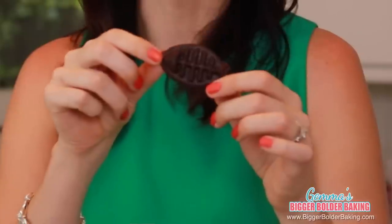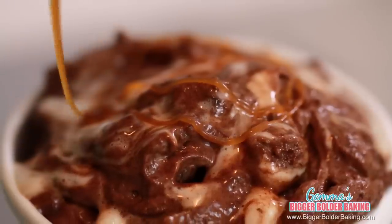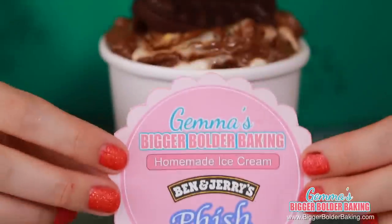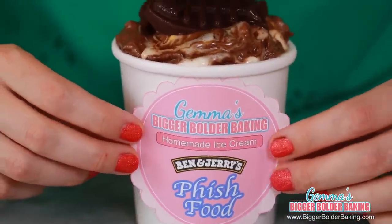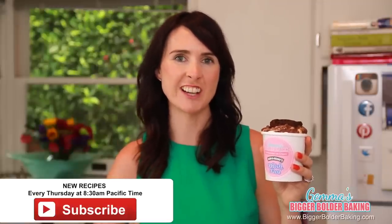I melted some chocolate and set a few in my molds. I know these are pretty big fish but this is Bigger Bolder Baking, so go big or go home. Add your chocolate fish or chunks into your mixture and top it off with your caramel sauce and even more fish. This ice cream is going to be so good — marshmallows, ice cream that's almost mousse-like, and that caramel sauce. If you like this recipe and would like to see lots more like it, then don't forget to subscribe to my channel.